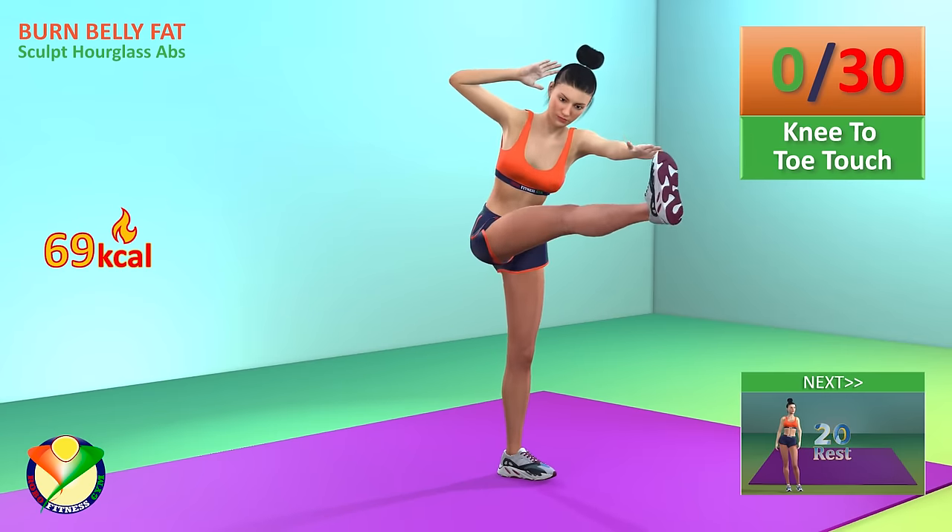Next exercise, squat to crunch plus leg lift. In 5, 4, 3, 2, 1, go!